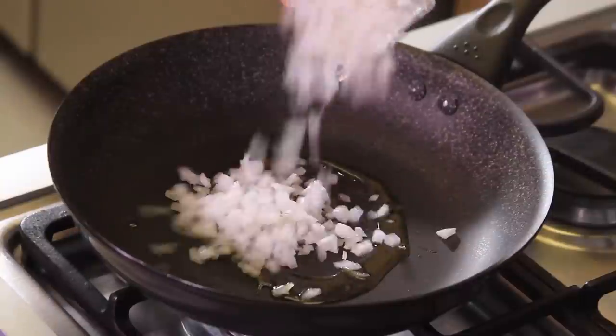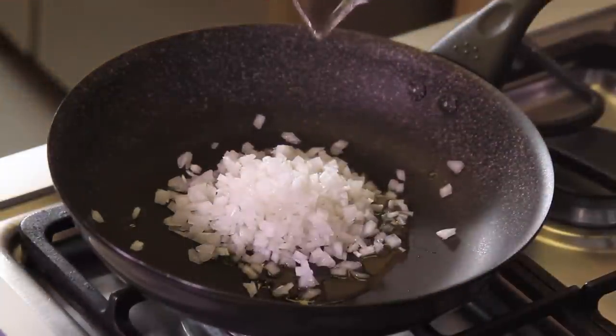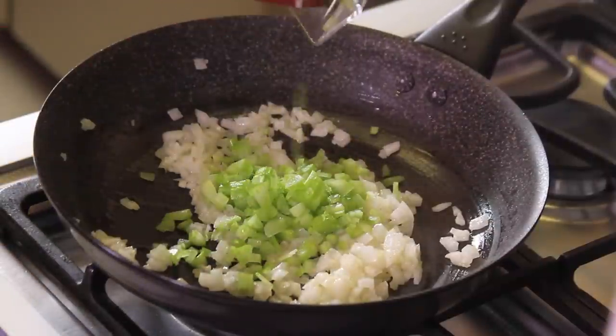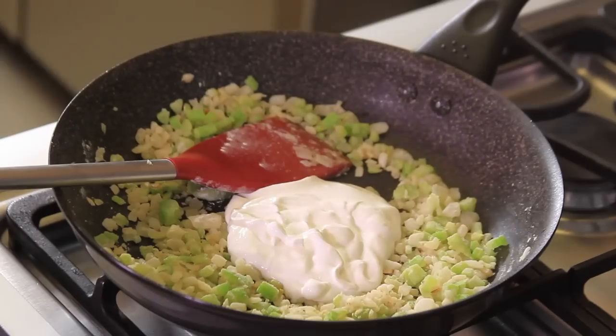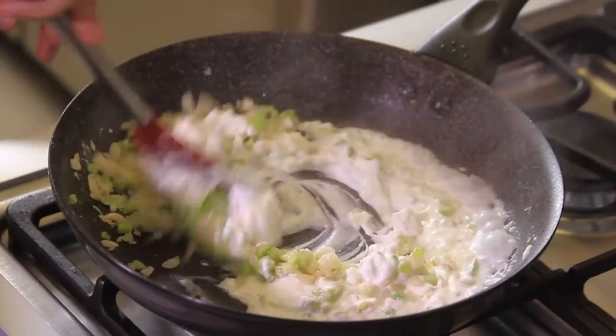To prepare the filling, heat the olive oil in a pan. Add the chopped onion and cook for a couple of minutes. Add the chopped celery and cook for a couple of minutes. Add the flour and cook, mixing rapidly until it turns golden brown. Add the cream and the liquid from the tuna and mix well.